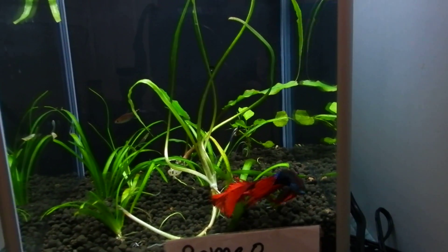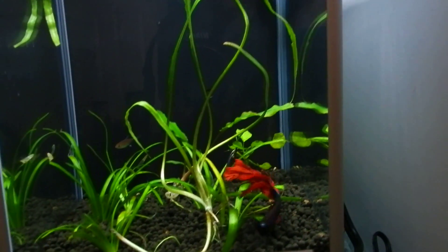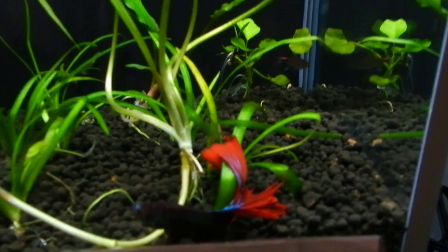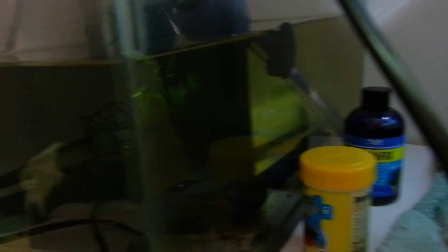Romeo seems to be enjoying his tank — everybody gets along just fine. He likes using the taller leaves, leaning his body up against the leaves and resting on them. It's kind of funny. The 15-gallon angelfish is still being treated.